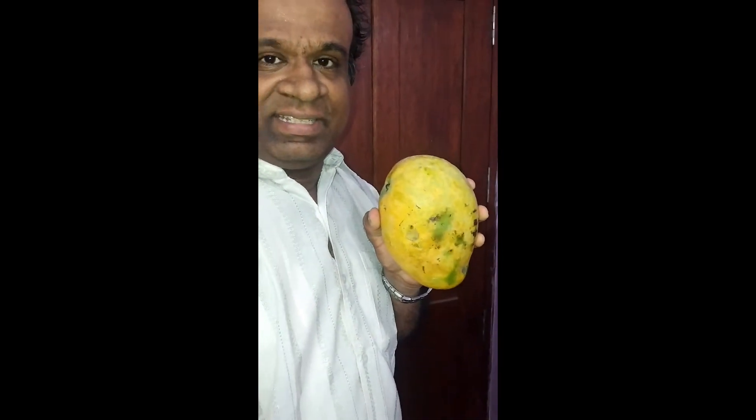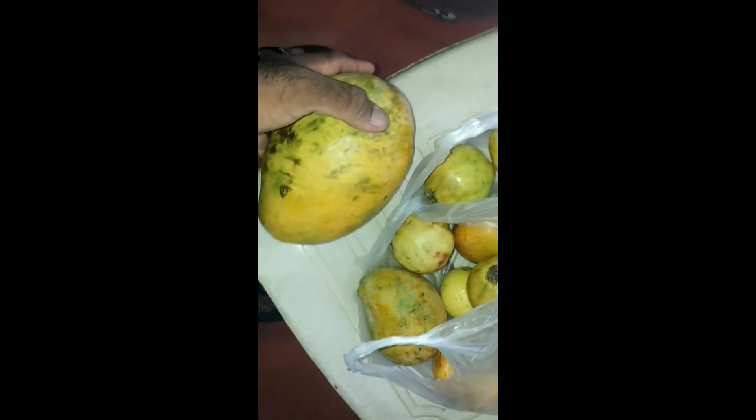And if I hold it against my arm, it is looking like this. If I had to look at other small mangoes, it is looking like this.